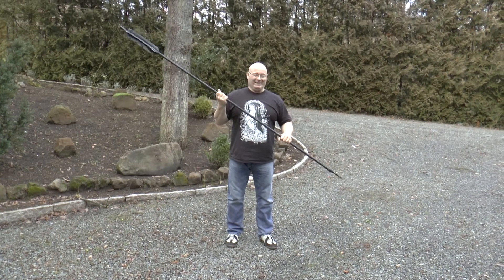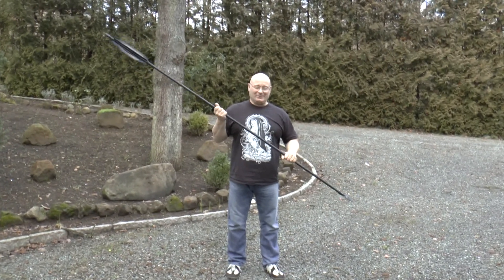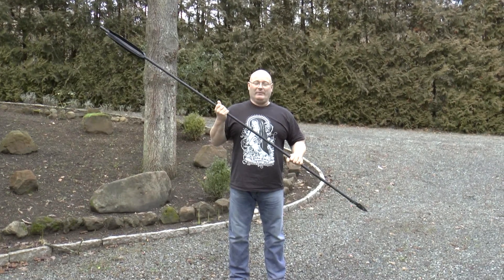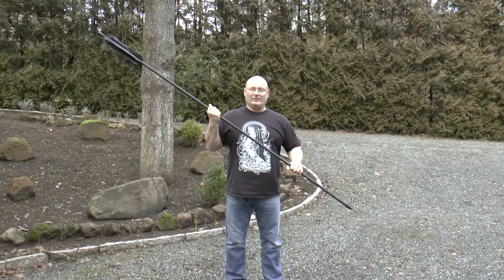Hello and welcome to the Slingshot Channel. In order to celebrate five years of Slingshot Channel history, I've decided to make another big slingshot. It's a replica of a famous weapon from The Hobbit, the Peter Jackson movie trilogy.